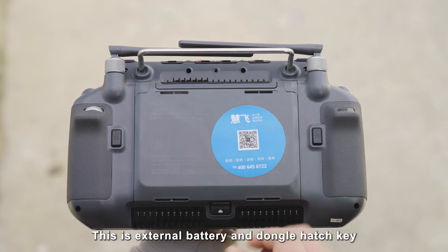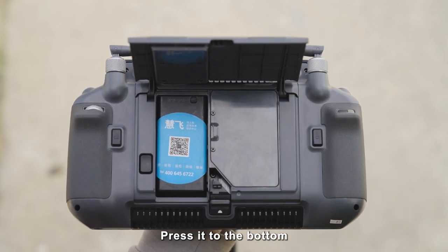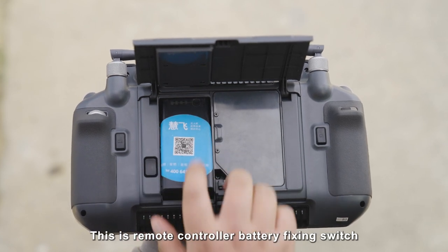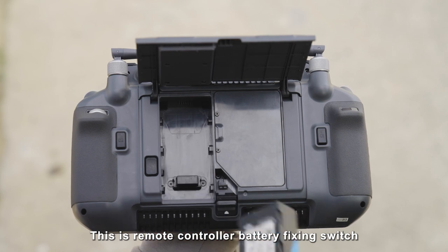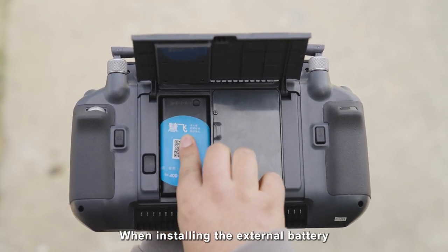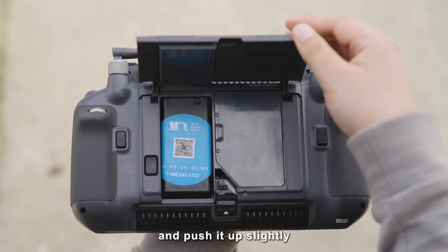This is the external battery and dongle hatch key. Press it to the bottom and then pull up the cover to open the hatch. This is the remote controller battery fixing switch; short press to remove the external battery. When installing the external battery, press the battery to the bottom and push up slightly.